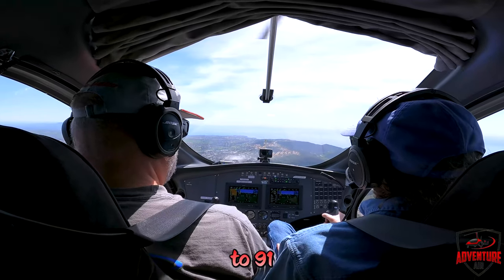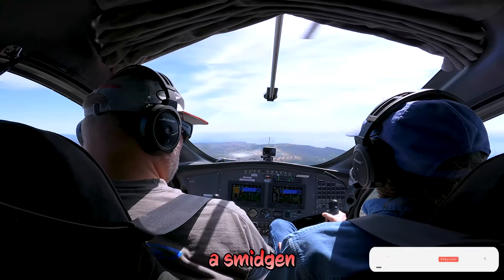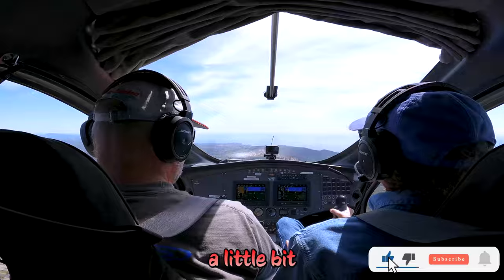Now you're up to 91 and we're descending just a little bit. I'll ease the power back a smidgen — that'll help us a little bit too.